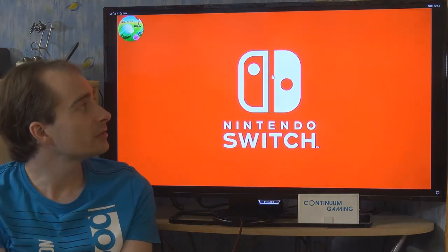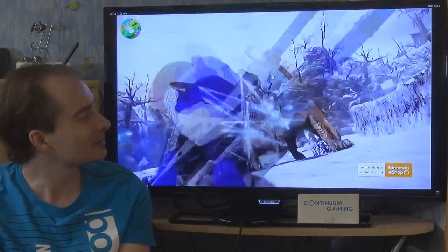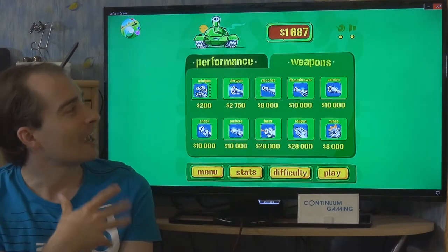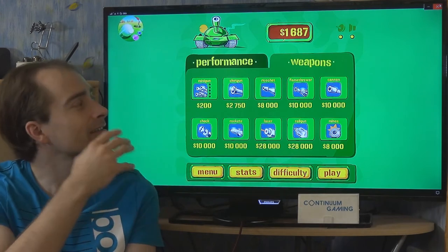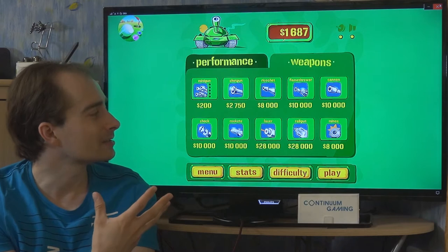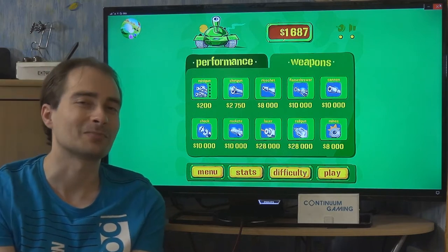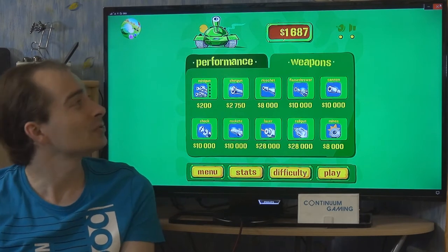After completing a level you watch an advertisement before the next part, but it's a pretty nice game if you like tank games. There are a lot of ads but they're bearable — the good thing is that in general they are placed in situations where they're not very disturbing, like after each level rather than interrupting gameplay. You can really play this without any bigger interruptions.